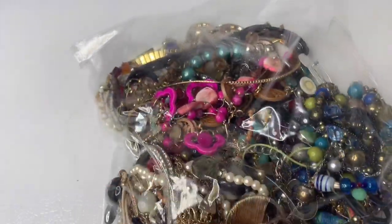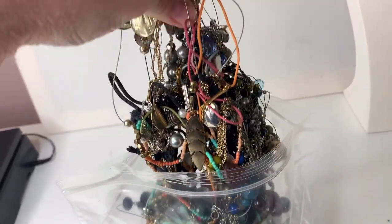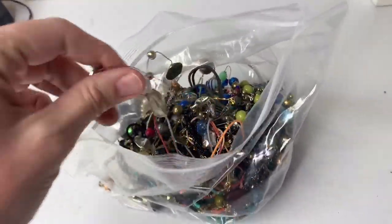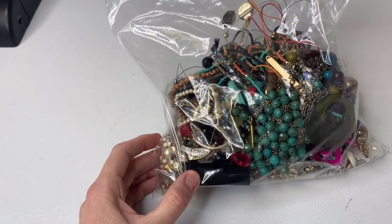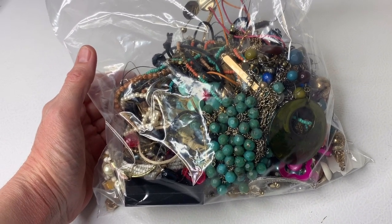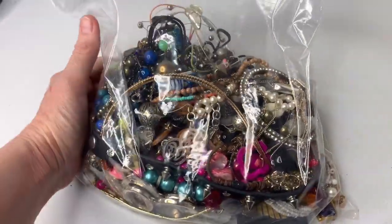Everything in here is tangled, broken, or in bad condition. A lot of it could be wearable, but I did not want to go any further with this lot. It got to the point where I was like, I'm not messing with it - it's not worth it. Some people love untangling jewelry; I'm not one of them. I have two others from my last two boxes that I'll mix with this and make it probably a seven or eight pound crafters lot and just sell that to somebody who does crafts or wants to untangle.